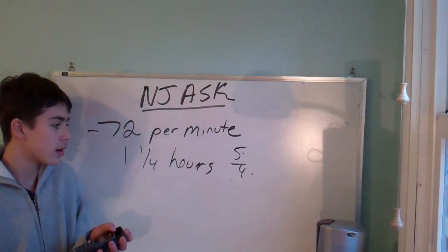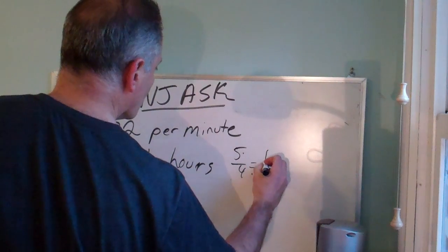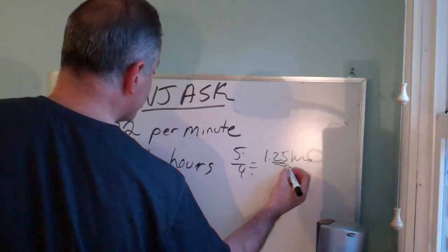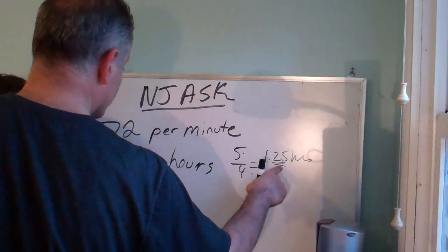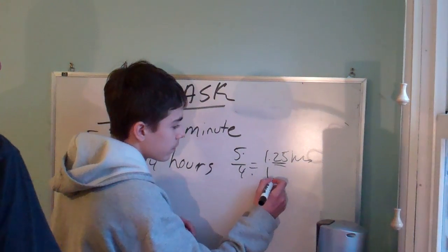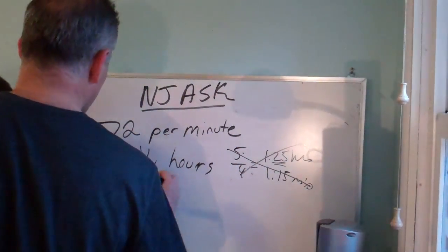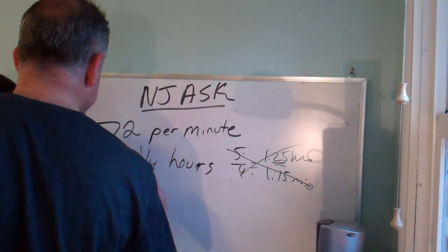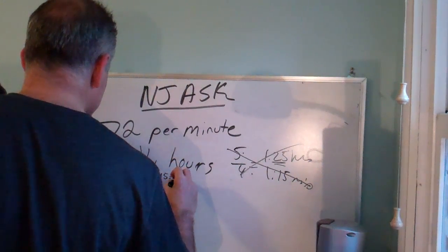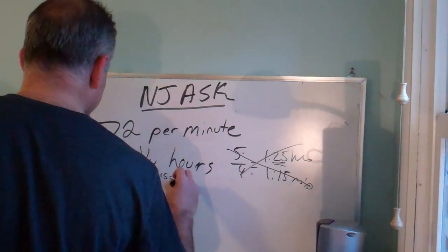It's 1.25. This equals 1.25 hours — that's 0.25 hours. A quarter of an hour is 15 minutes, not 25 minutes. My suggestion: an hour is 60 minutes, and a quarter of an hour is 15 minutes. So how many minutes total? 75. Right.